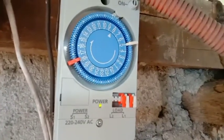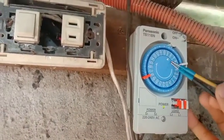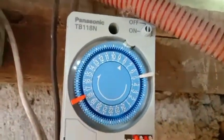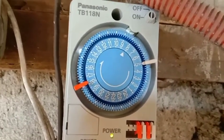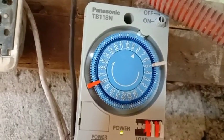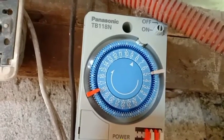Yung orange ay para sa on, then yung white is para sa off. Mapansin nyo itong numbering dito - mula dun sa number 1 hanggang number 24. Mapansin nyo: 1, 2, 3, 4, hanggang 24 siya.